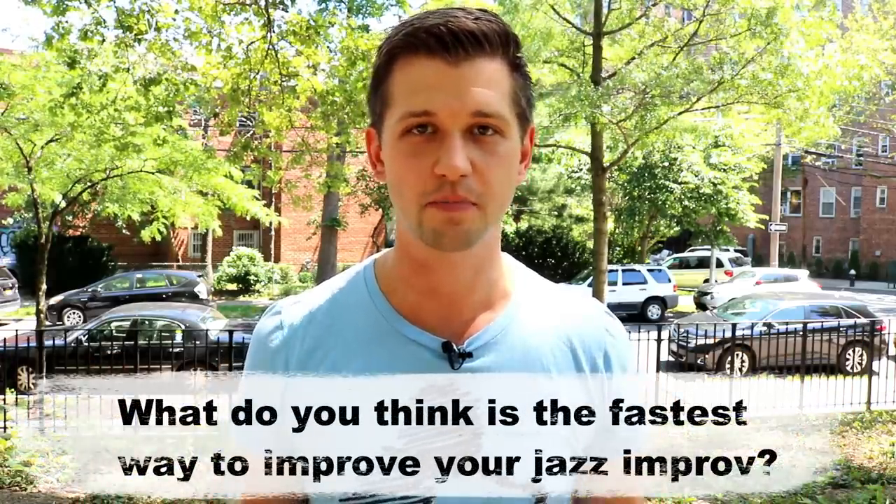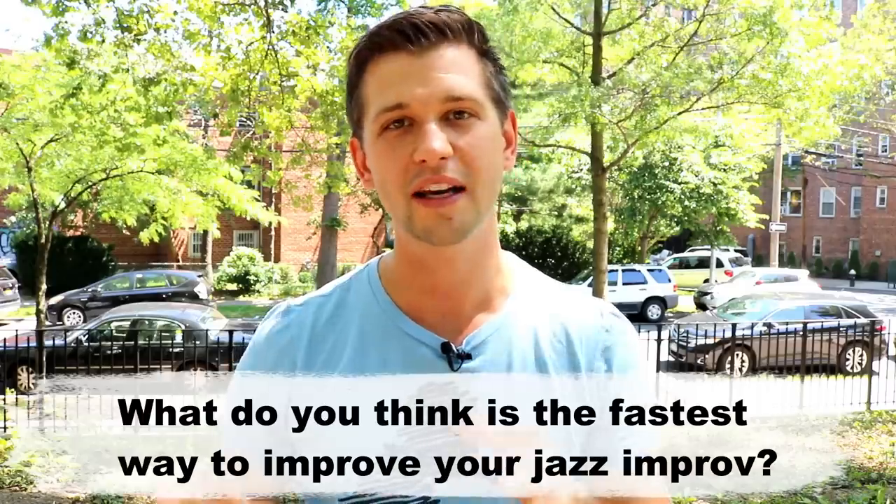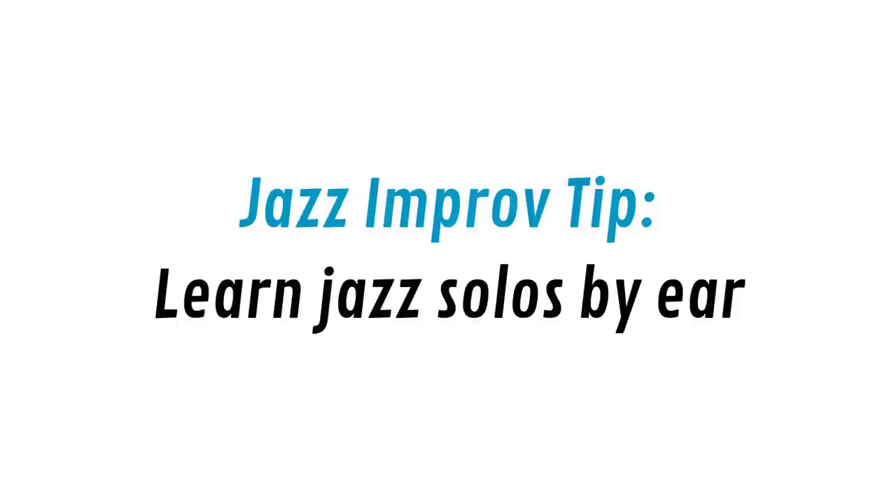Of course, this is just my opinion today, so what I want to hear from you in the comments below after you're done listening to this video is, how do you think one can improve quickly as a jazz musician and become a better jazz improviser? So without further ado, I'll just go ahead and tell you what I think it is: learning jazz solos by ear is, in my opinion, the fastest way to improve as a jazz musician.